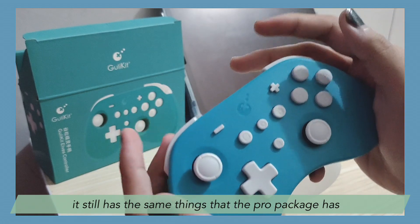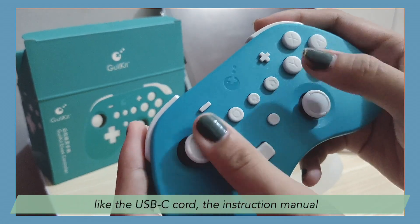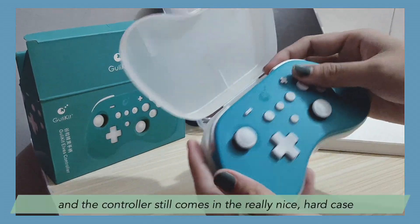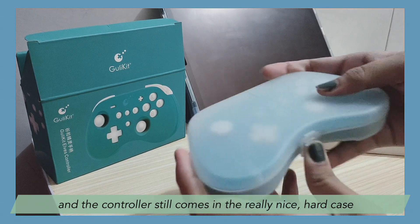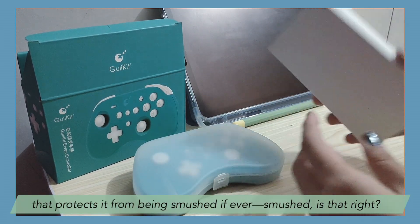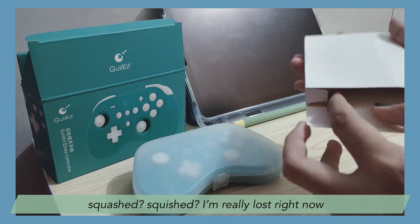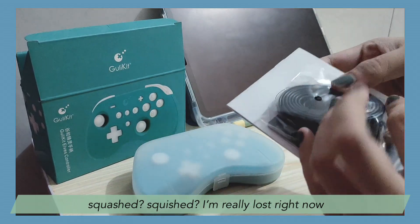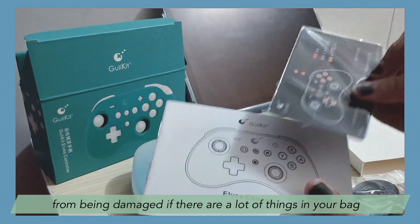It still has the same things that the Pro package has — the USB-C cord, the instruction manual, and the controller still comes in a really nice hard case that protects it from being damaged if there are a lot of things in your bag.